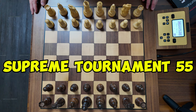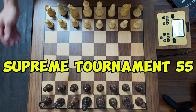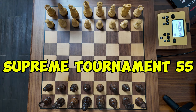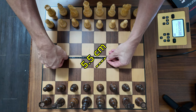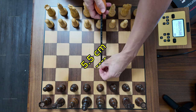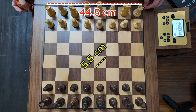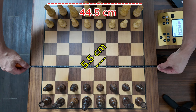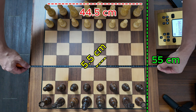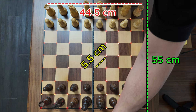Here it is — the Tournament 55 Supreme by Millennium. It is quite a big sized board as you can see. For each square, the dimensions come to about 5.5 cm by 5.5 cm. The playing area comes to about 44.5 cm, and the overall board dimensions come to 55 by 55 cm.